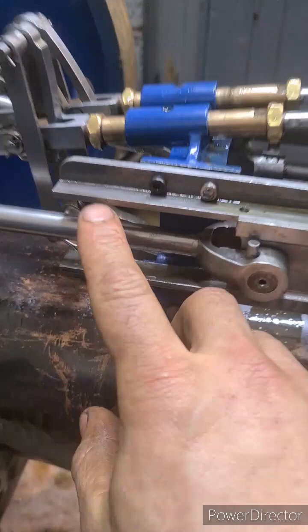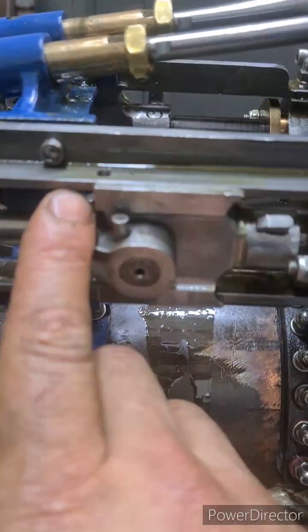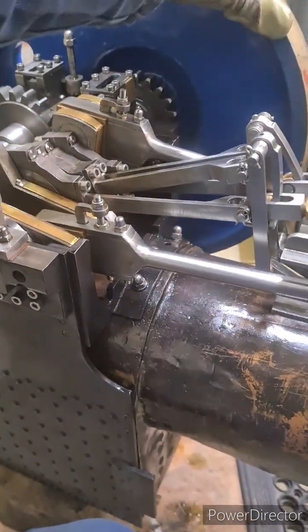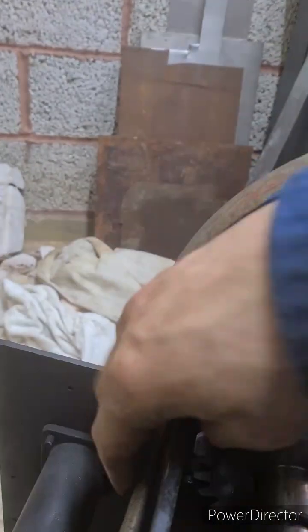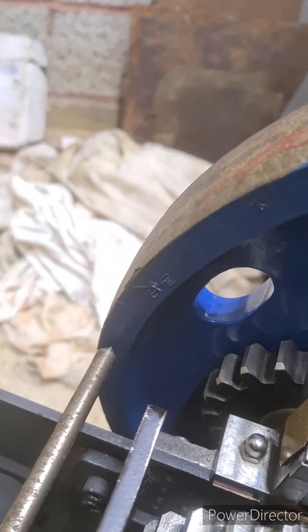I actually watched one of his videos on how to quarter the flywheel so you can set the valves. The first step is just to mark two places just after top dead center and bottom dead center on the travel. You can see I've got the top dead center there - that dot is just after top dead center. Then what you do is set a bar across a point.